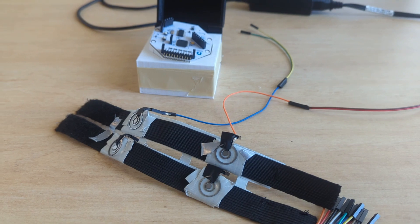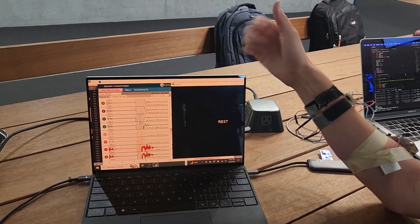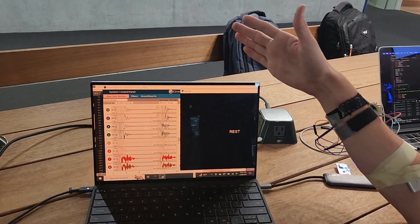But what even is EMG? EMG stands for electromyography. It's a technique that measures the electrical activity produced by our muscles by placing sensors on the surface of the skin. The core of our project is a cutting-edge blend of electrical, biomedical, and computer engineering.